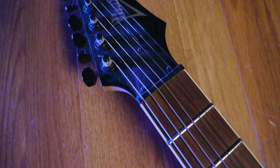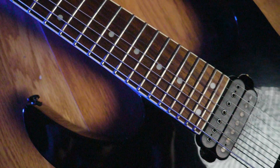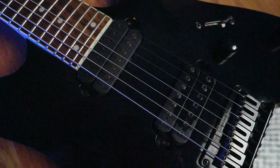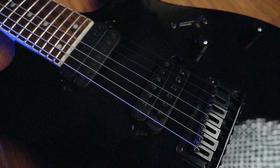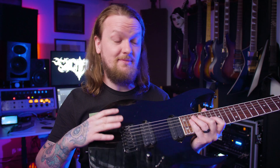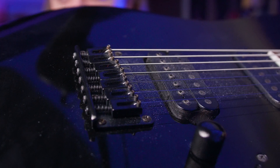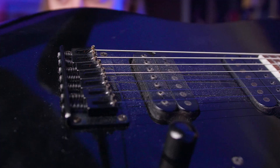Even though the guitar probably could use a better fret job than what came stock from Ibanez, I think it plays really nice. My main gripes with this guitar have always been the stock pickups seem to be pretty noisy compared to a lot of my other guitars. And the other thing is this bridge — it's really uncomfortable for me to play because I use my palm to palm mute down by the bridge, and those screws stick out quite a bit, making it a little uncomfortable when you're palm muting.